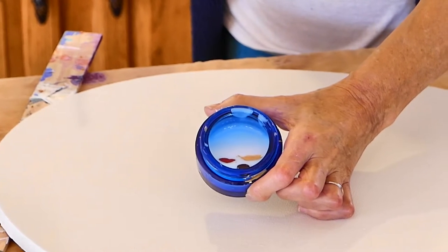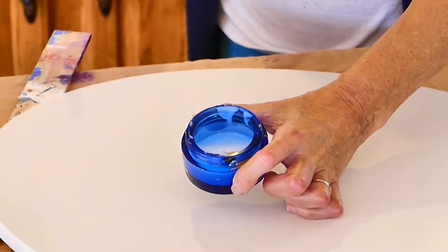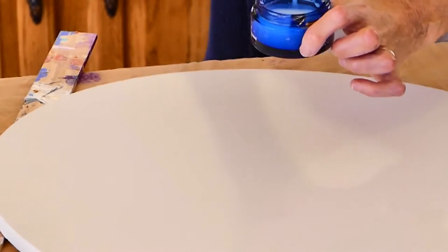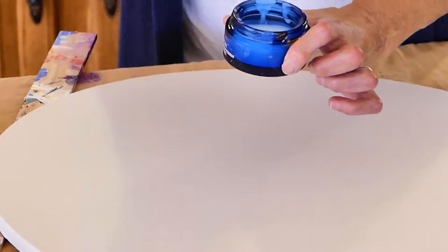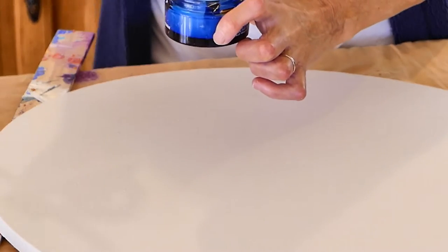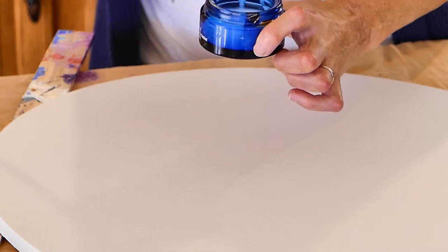I'm just going to make a little quick swirl through here so the paint colors don't really mix with each other. If I went like that I would get the brown and the red — homogenous. But I don't want it to do that.